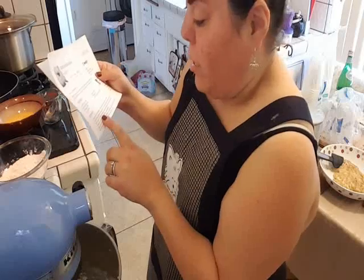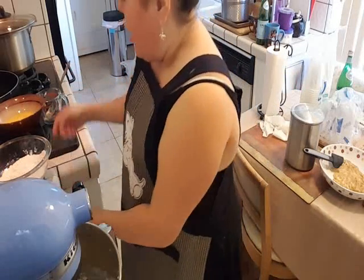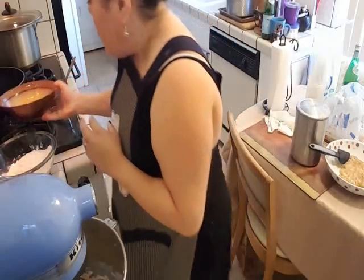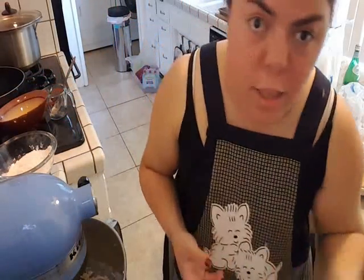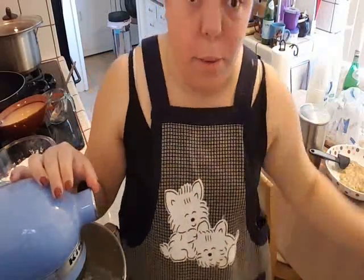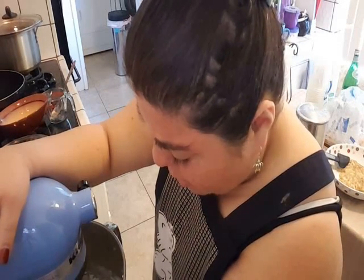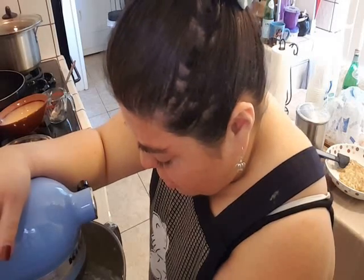Stir in eggs and mashed bananas until well blended. The next thing I'm going to add is my egg mixture — these are two eggs that were lightly beaten. I'm going to pour it all in there just like that. Then it says to put in the bananas as well. I'm going to mix this first just to give it a little mix, and then I'm going to add the bananas and mix it. I'm following the recipe — the only thing I'm doing differently is instead of combining the eggs and bananas right away, I let it just kind of sit in there.